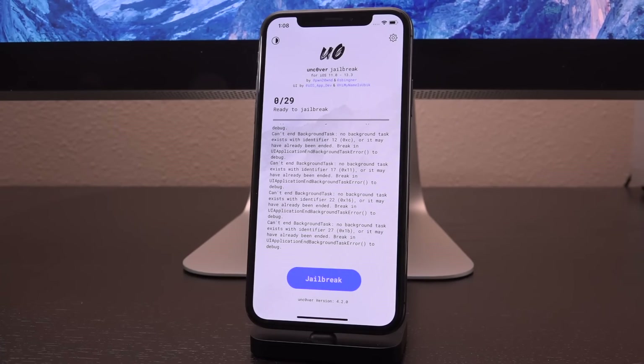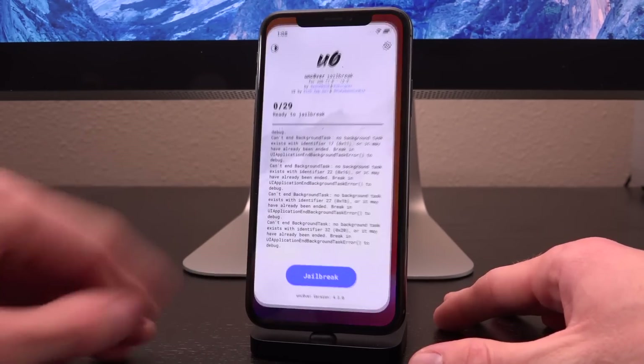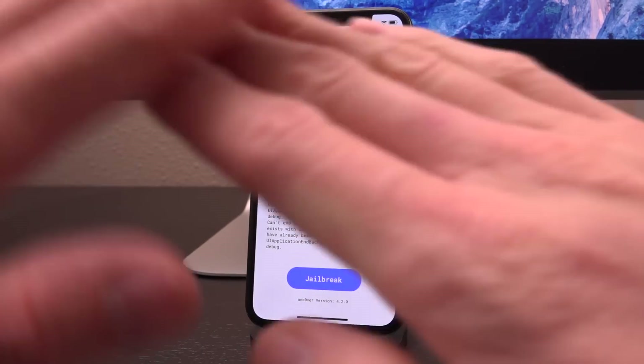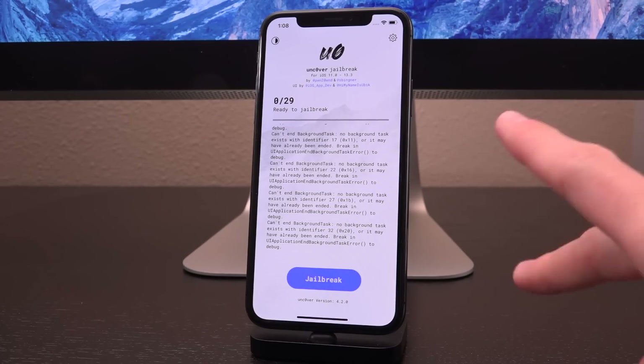That means you don't need the assistance of a computer to re-enable your jailbreak after your device powers off and turns back on. As long as you have the unc0ver application on your device, you can just open it up, tap on jailbreak, and you'll be good to go. You don't actually have to exploit the device's boot ROM over USB with a computer like you do with checkra1n. You just have to be on 13.3 or lower.